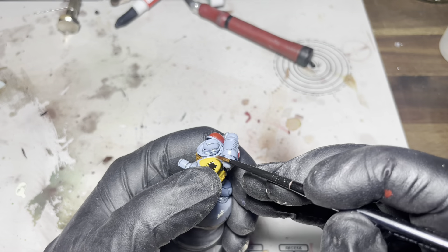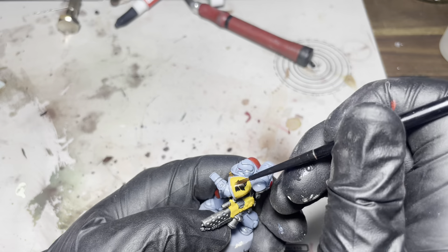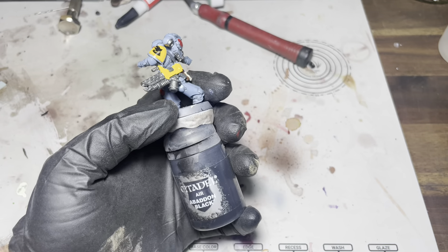I'm just going to quickly put the Space Wolf decal on the shoulder pad — on the pauldron — and again I'll seal that in with some varnish.